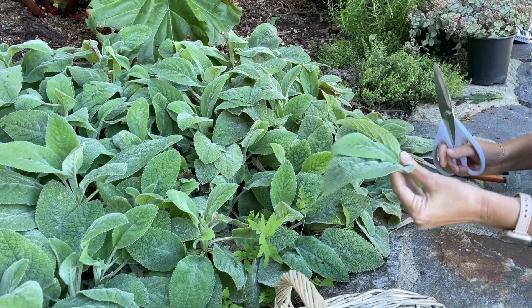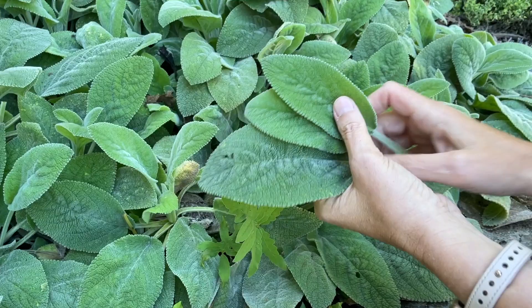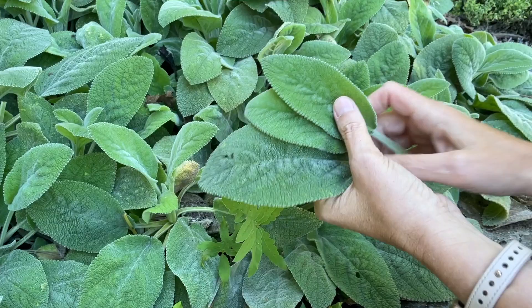This plant would also be really terrific for a sensory garden. I think little kids would really love it — it is a safe plant and it has such a nice feel to it.